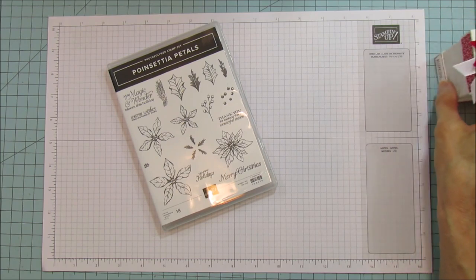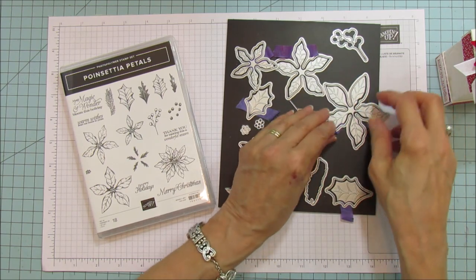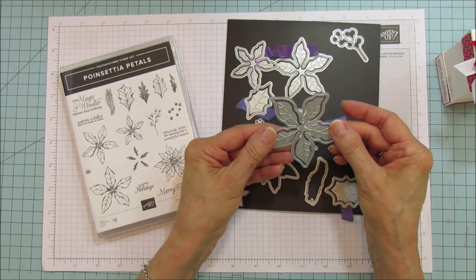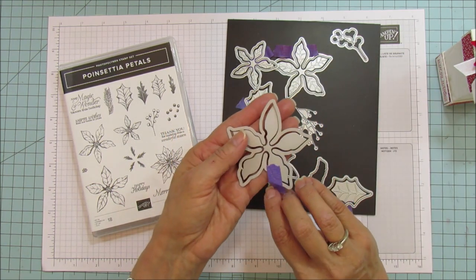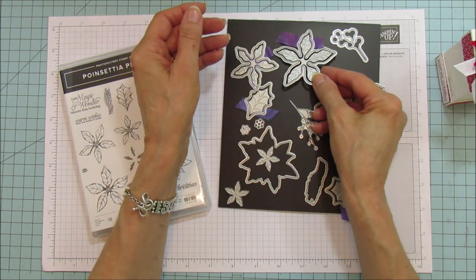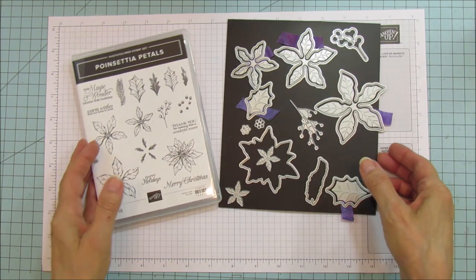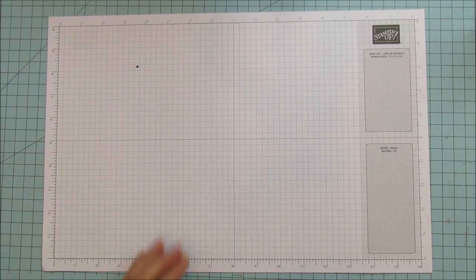This is the poinsettia petals bundle — look at these dies. The trick I showed last time was to use some purple tape or washi tape to keep these dies together, line them up just like you want, then just pick them up, set them on your cut and emboss machine, and run them through. I did that with all of these to make it so much easier. All right, let's get started — it might be a little bit longer but it's a really easy box to put together.